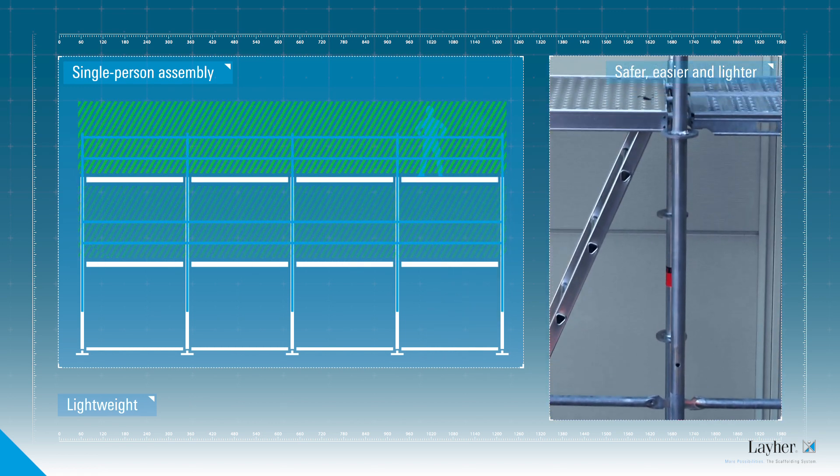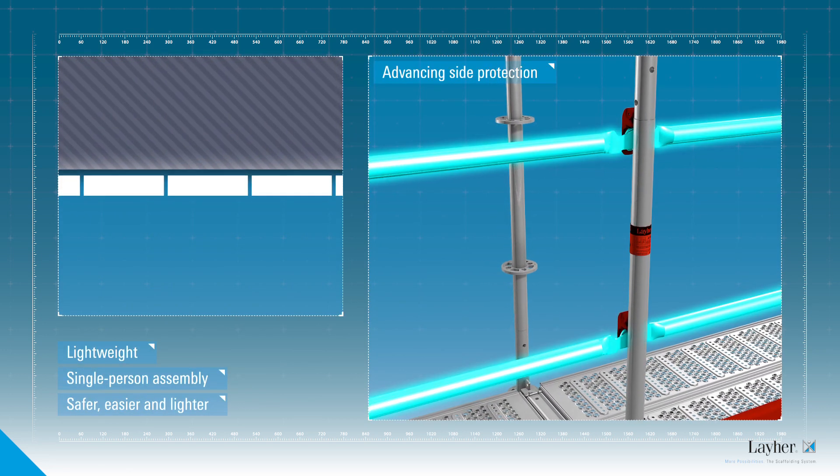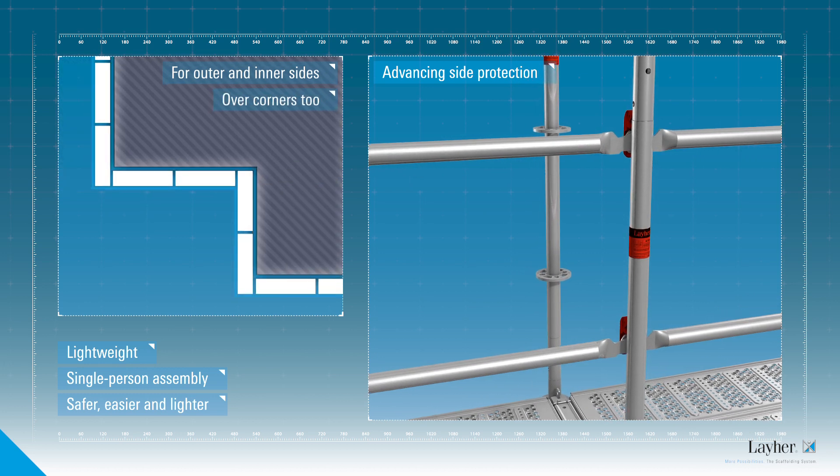In conjunction with the AGS guardrail, it becomes a two-part advancing side protection for both the outer and inner sides of the scaffolding and round corners.